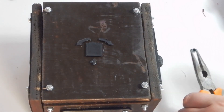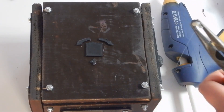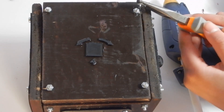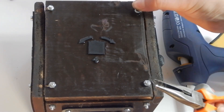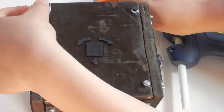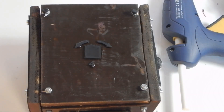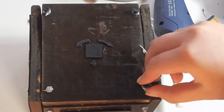Now the last thing I did was just print four small things to glue to the screws at the bottom, because if you weren't careful enough, they could actually leave scratches on the table.